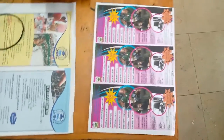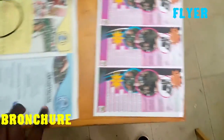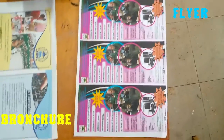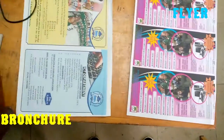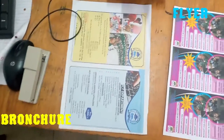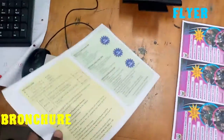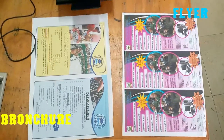These are flyers and brochures. A flyer gives you a brief description of what an institution or company is doing, while a brochure gives you more detailed information about what a company or organization might be doing. Without much ado, let's go ahead.